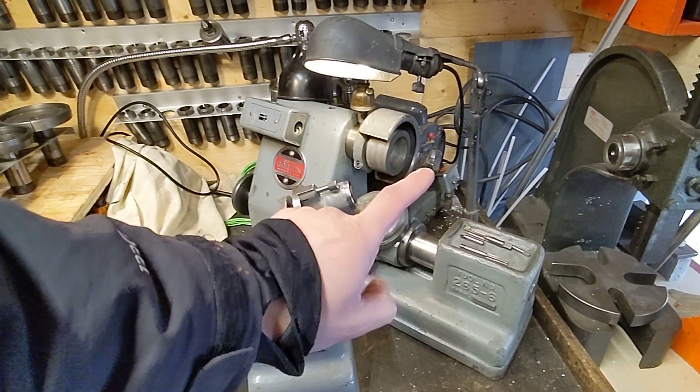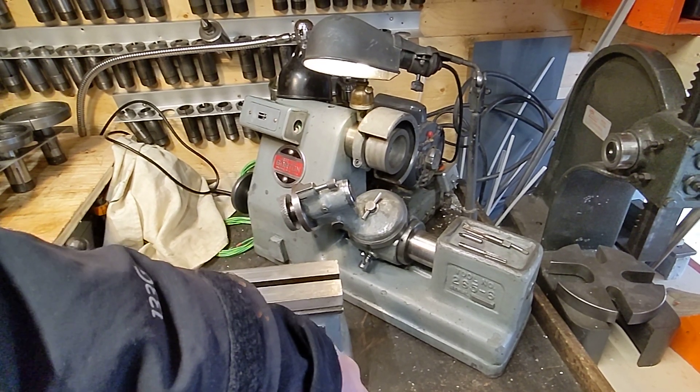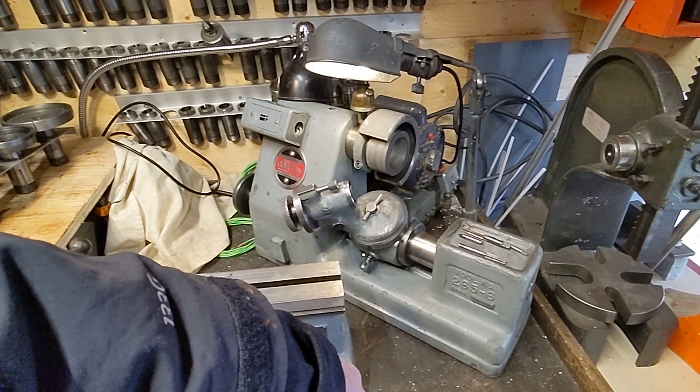If you know something about diamond wheels, please reach out in the comments — I'd love to learn more. Post me a link.